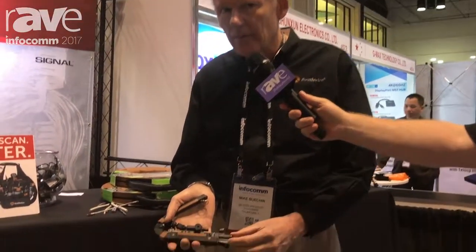Hi, I'm Mike from Southwire. We're at the 2017 Infocom Show, and we're introducing our multi-connector compression crimper.